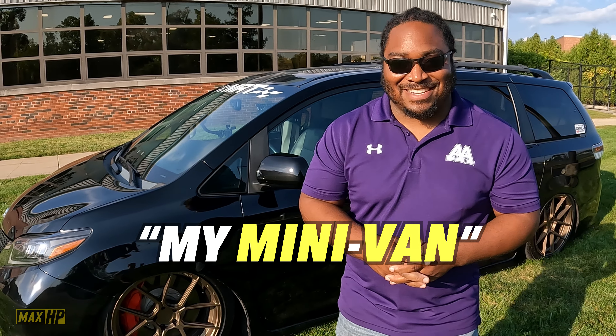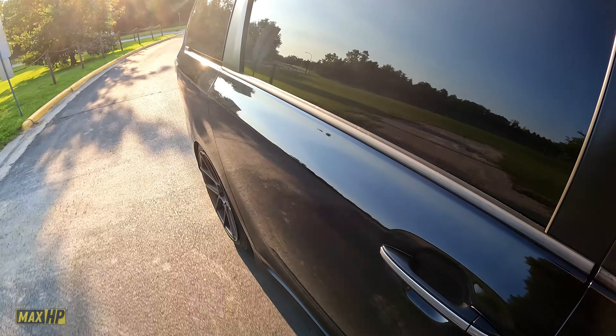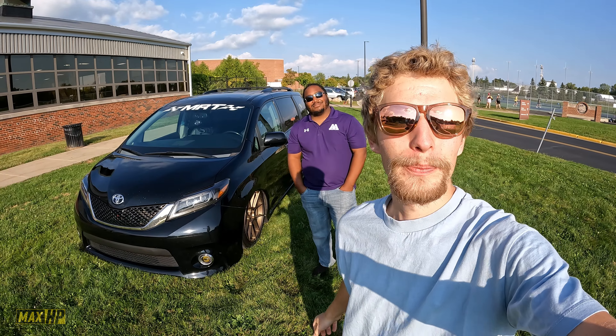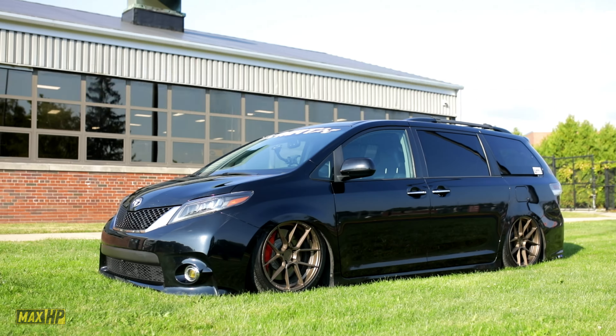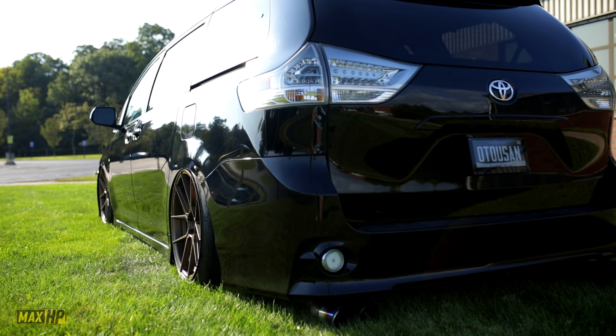I have supercharged my minivan. Today I'm super excited to be checking out this 2015 Toyota Sienna with Ken here. So what exactly are we looking at? It is my daily driving family van with some modifications. Yeah, I can tell it doesn't really look stock. I figured if I'm gonna have to have a van, I might as well make it look cool and drive fun.